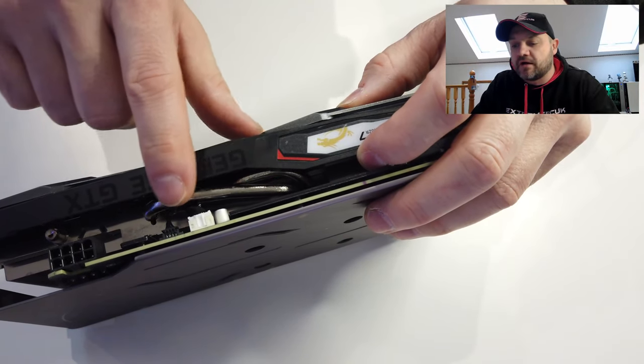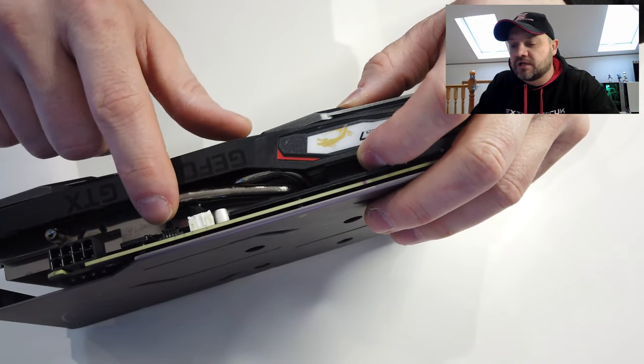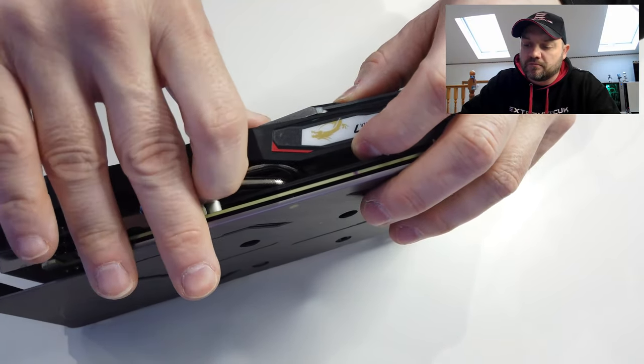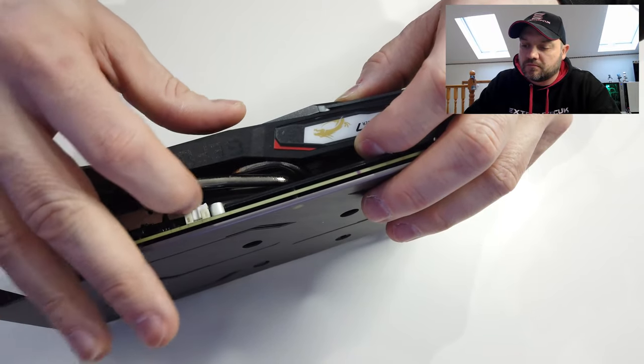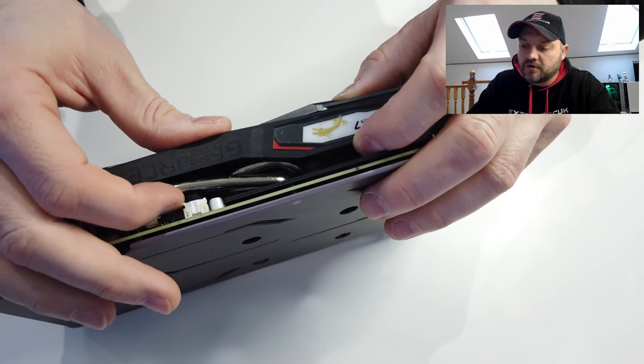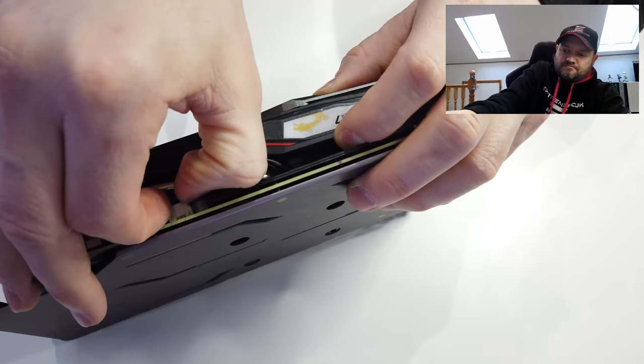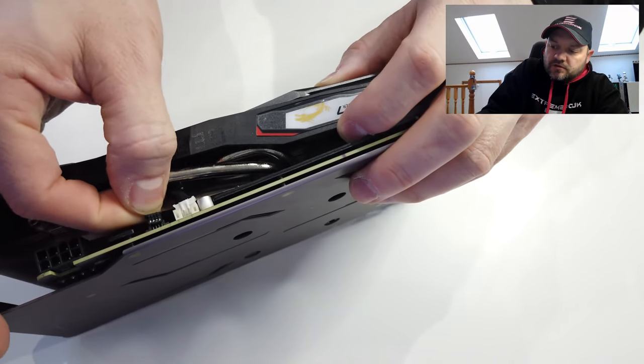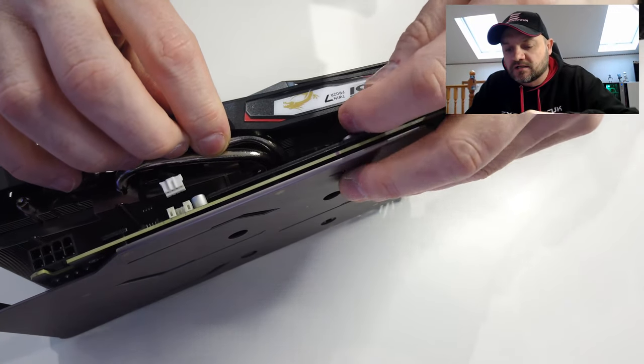You want to make sure you can undo these cables first by pulling them out — they are quite fiddly. That's one, there's another little one next to it, that's two. And then as it splits open you'll see there's quite a lot of thermal paste on there from the factory.